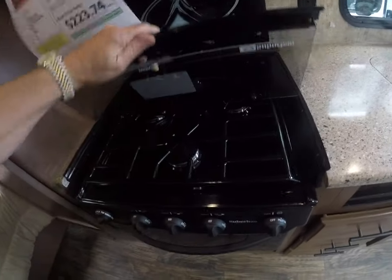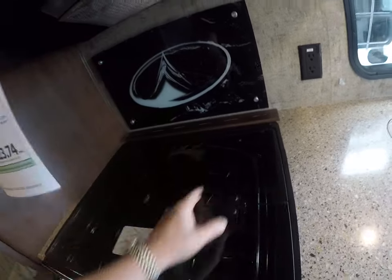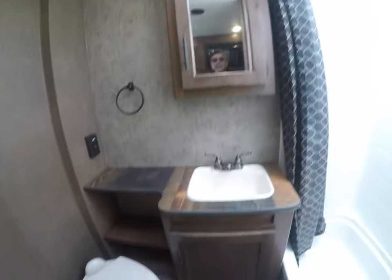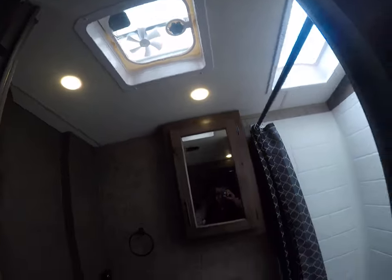Three burner stove with an oven underneath, knife rack, backsplash built right in, microwave over the top. Look at all this storage here for pantry items. Bathroom right behind me — real solid door. Foot flush toilet, sink, vanity mirror, shower stall with a skylight and a power exhaust vent.